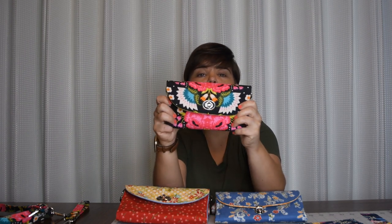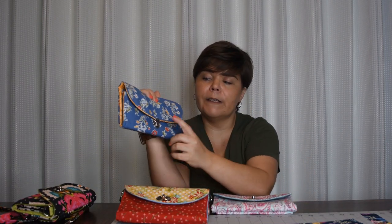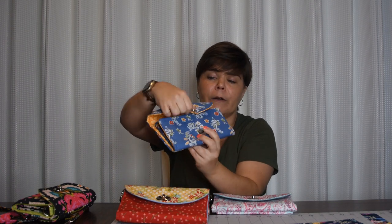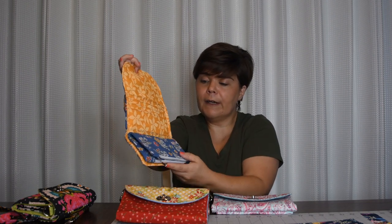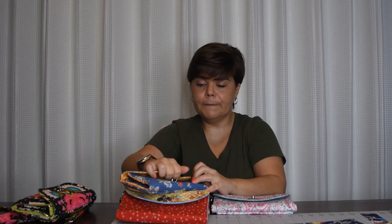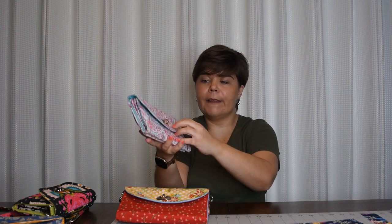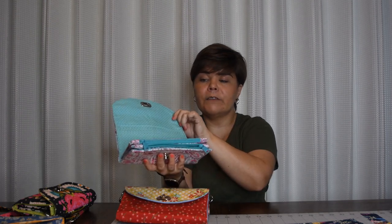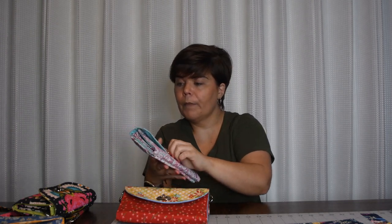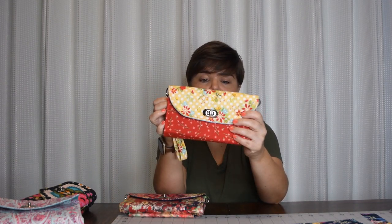So this is the Fold and Go Wallet — we're going to make this today. Let me show you a couple of other options. In this particular wallet, I've done a different clasp, and I did not do the crossbody strap connector. I have another version here — also without the crossbody strap connector. And this one I've done in a contrasting fabric for the flap. So that's another option for you.